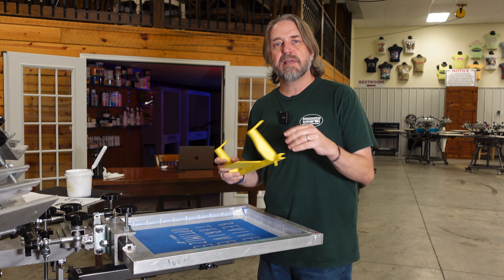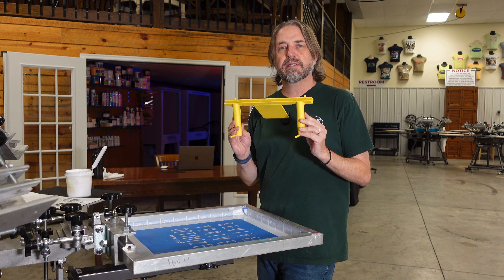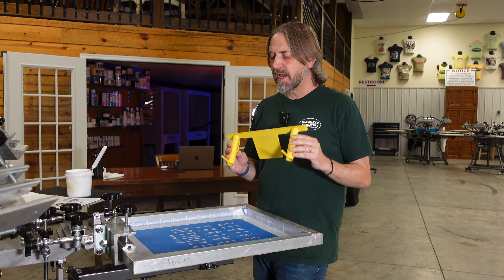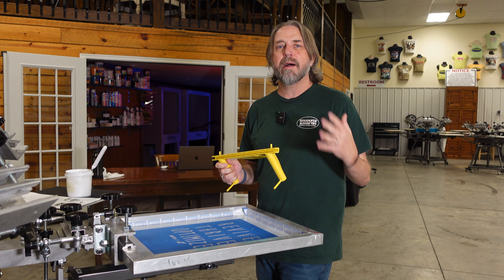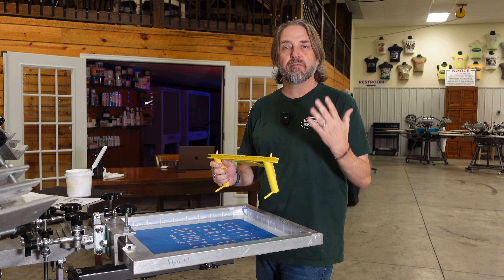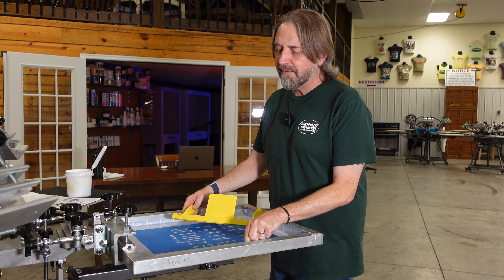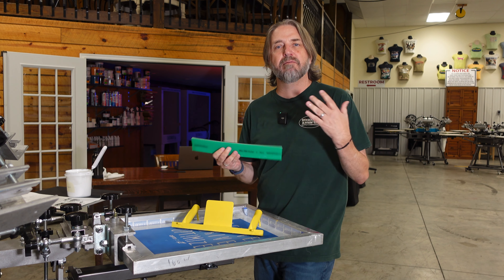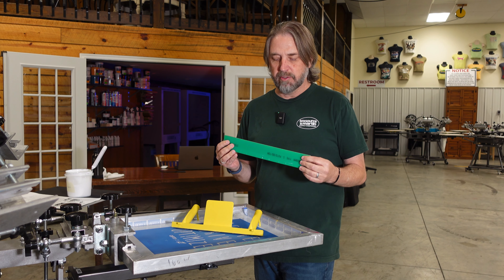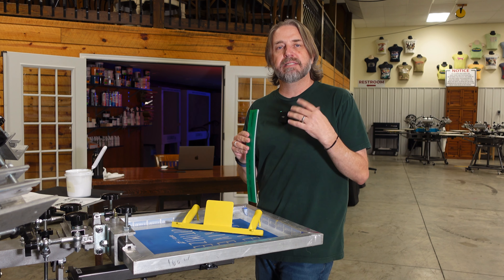When you purchase the easy grip squeegee it's going to come to you just like this with no blade, and that is designed so that you can get the durometer that you desire. I've tried several durometers in this easy grip squeegee but the one I found to be the best for my everyday use for whites and really all the colors is a triple durometer 70-90-70.